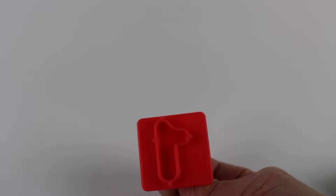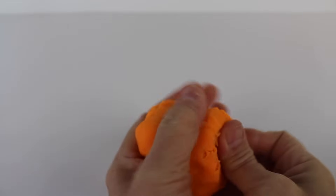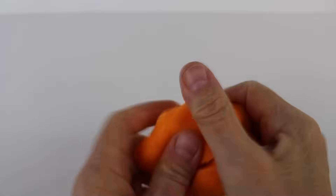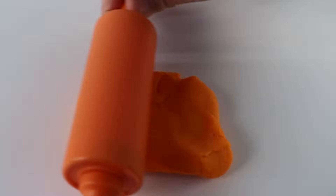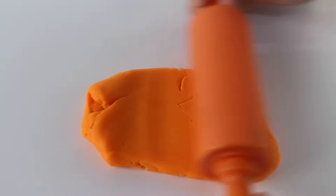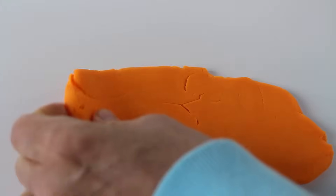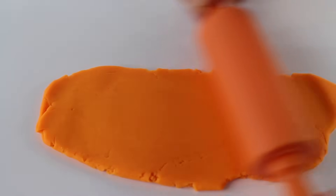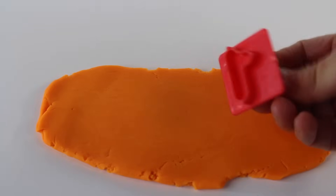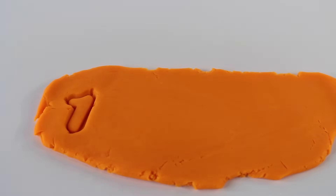Look, I have these shape makers. It's the number one. We need Play-Doh. Look, we have orange Play-Doh. I just love working with Play-Doh, it's so much fun. Now let's make some numbers. Let's roll out the Play-Doh with this orange rolling pin. We have to make it nice and flat. Let's turn it over and roll it out again. Now let's find the number one and press it into the Play-Doh. And what do we have? Look, it's the number one.